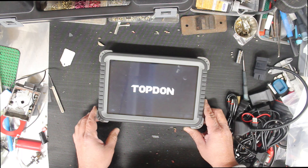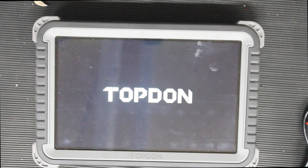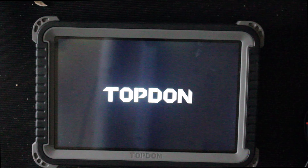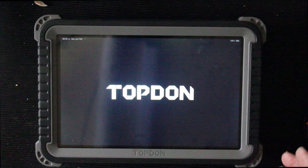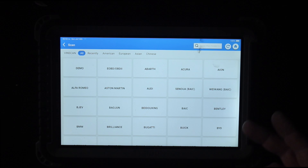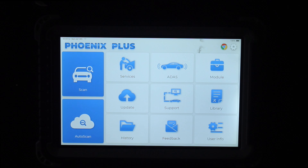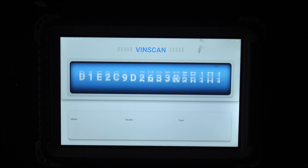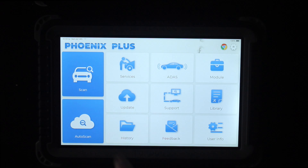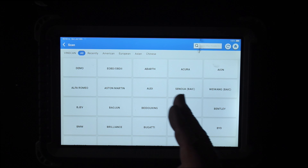Let's turn it on. I might turn the lights off to get a better view. So we've got a Scan function — that's your automatic scan where you plug it in and it'll scan to see what it's connected to. That can eliminate the problems of finding the correct make and model. We have all recently used, America, Europe, Asia, and Chinese vehicle brands — here's all of them.